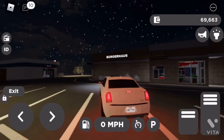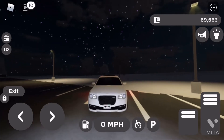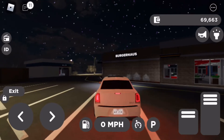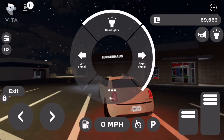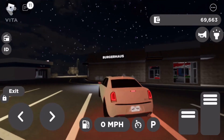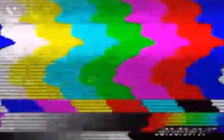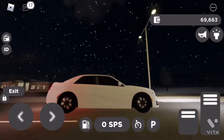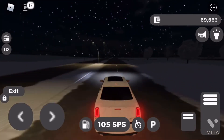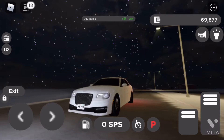All right, now it's time for a little light test. And y'all, I can see it's got some decent brakes, no cap. Let me know what you're thinking in the comments section below.